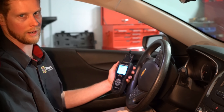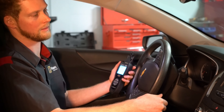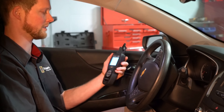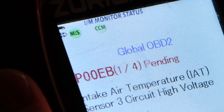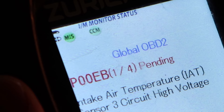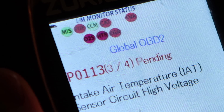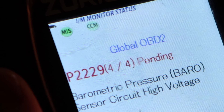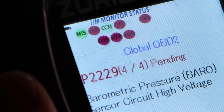Now that we've got our scan tool plugged in, we're going to want to turn the car to the on position. You don't want to start it, typically — just put the ignition to the on switch, and then the scan tool can start doing its thing and sync up with the engine control unit. Then you're going to get your selection of codes if you have any. It looks like we do. The first one is P00EB — intake air temperature sensor, high voltage. The next one is the MAP sensor, also high voltage. Then intake air temperature sensor high voltage again, repeated for some reason. And number four is barometric pressure sensor, which probably has something to do with the MAP sensor as well.